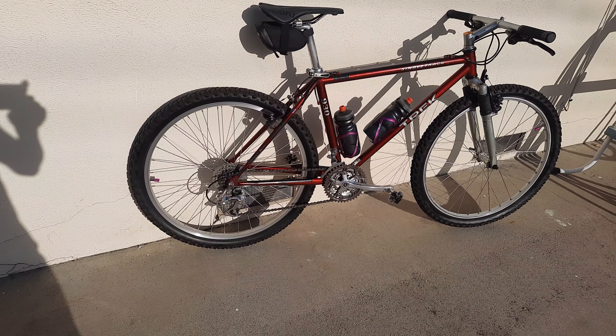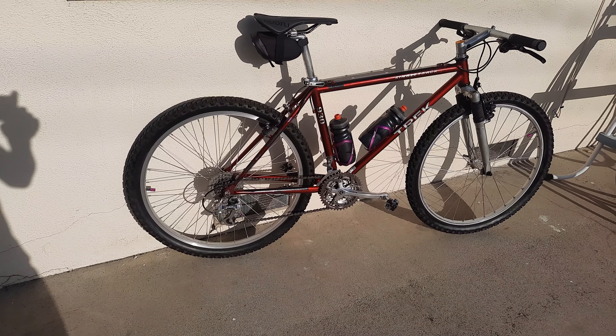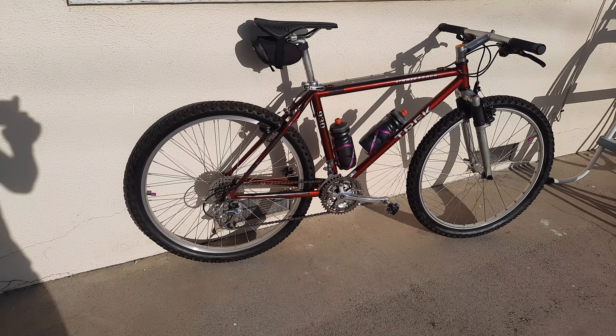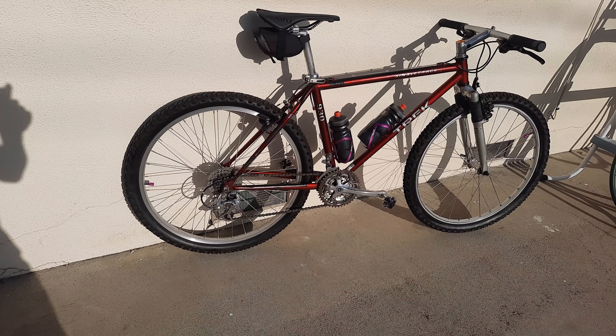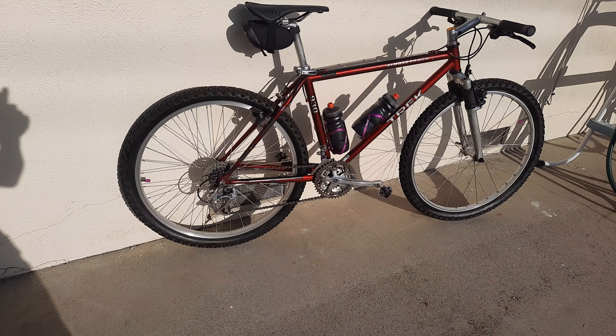I covered all the scratches with flat black paint and then I'm going to cover it with a burgundy paint, so basically the flat black is going to be my base and the burgundy is going to be the color, just like the rest of the frame. I'm taking my time on it, sanding the parts, because I don't want to strip down the bike.